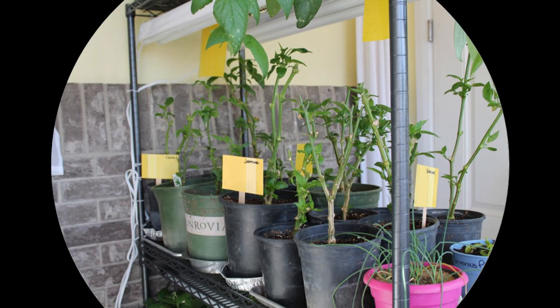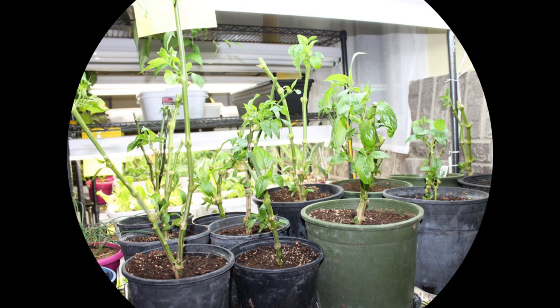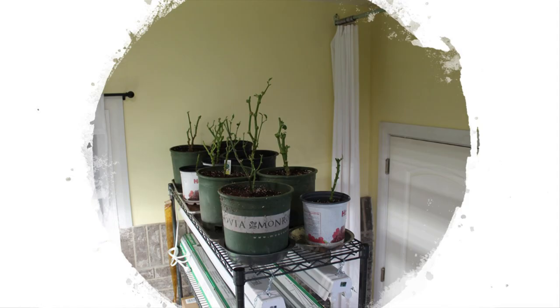Jonathan had done some research and made some inexpensive grow lights using shop lights — if you want to click the card in the corner it'll take you to a post that shows you exactly the specifications of everything he used. We put some of the peppers under these grow lights and they started to bud out and are doing fairly well. Now these other peppers were put on the top shelf because I didn't have any room under the existing lights, and I was just hoping they would get enough light to overwinter and still be alive to plant in the spring.